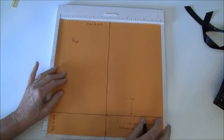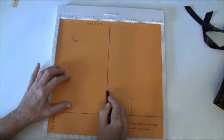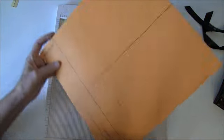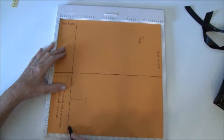You're going to start with a 12 by 12 paper and you're going to score it at six inches like so, and then you flip it around and score it at two inches like so, all the way down.